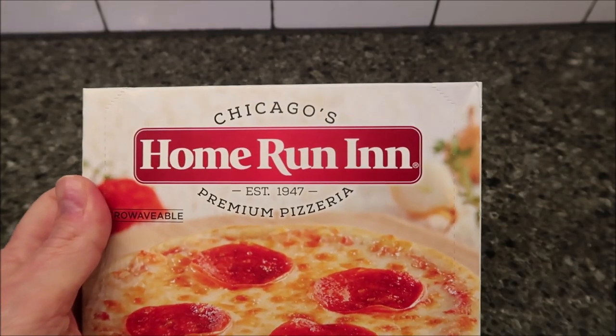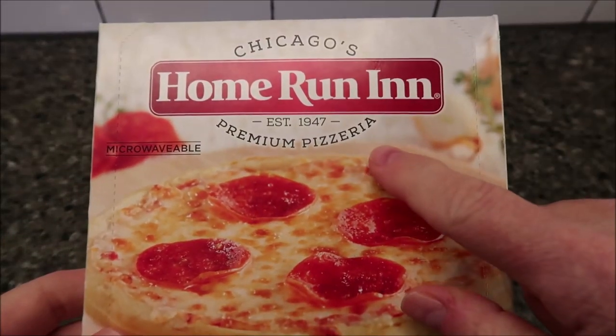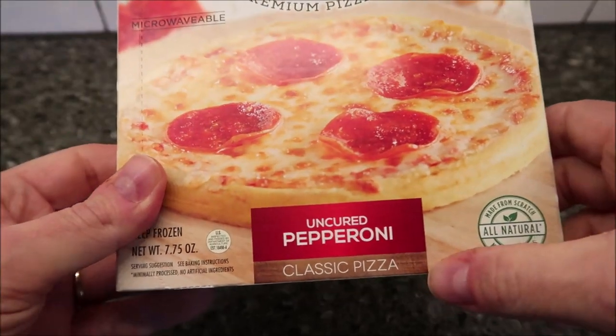Hey guys, welcome to the Lunchtime Review. Today I'm going to try one of these Chicago's Home Run-In Pizzas. This is a premium pizzeria. This one is the uncured pepperoni classic pizza.